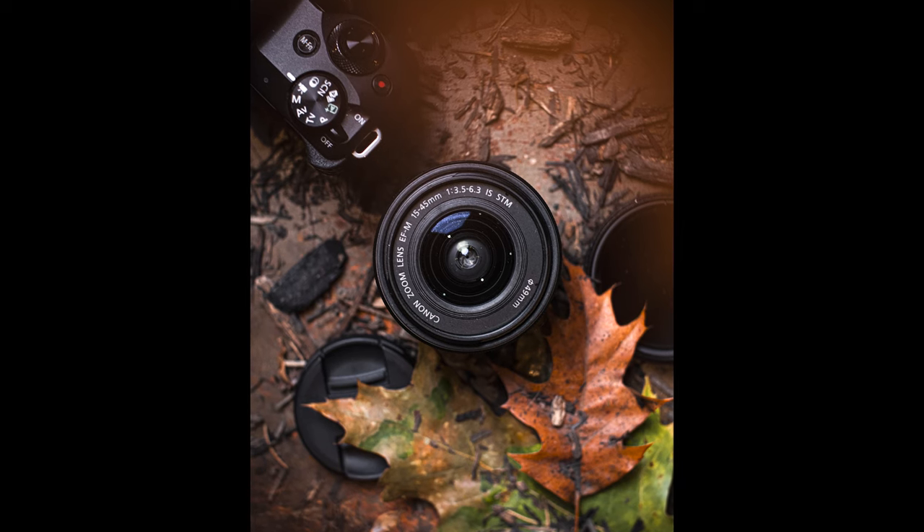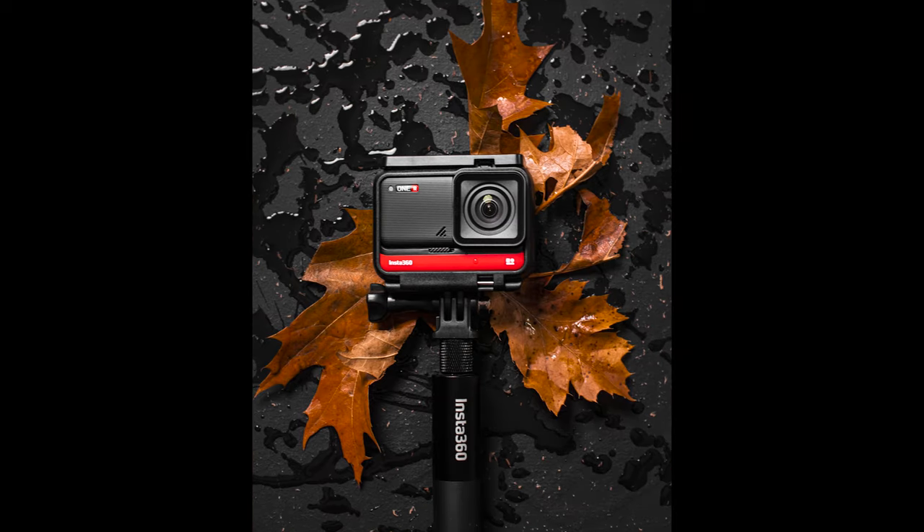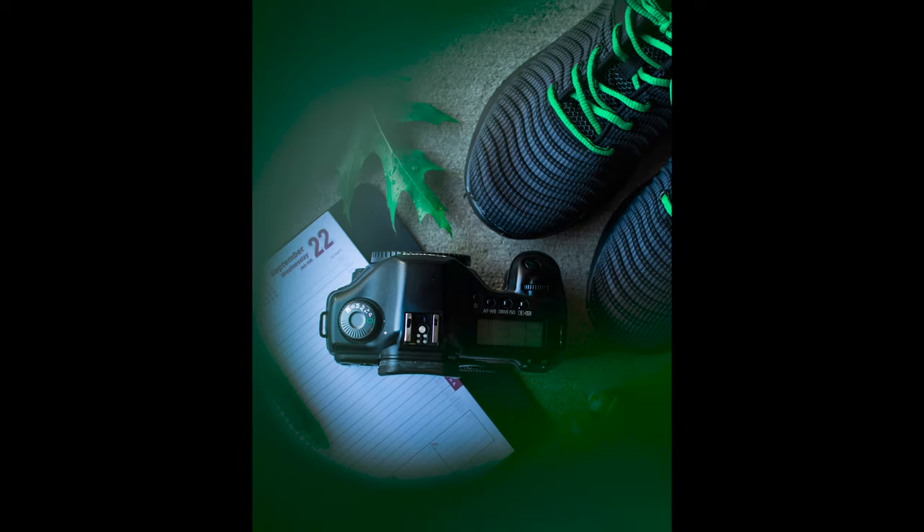The last round of the creative camera challenge was all about flat lay photography, and I have to thank everybody who submitted. You did a fantastic job. Thank you very much for taking your time and participating — it is hugely appreciated. And if you are new here, welcome. My name is Zdenka Darula. If you want to learn how to take better photos and videos with the latest gear and possibly participate in creative camera challenges like this one, consider subscribing.